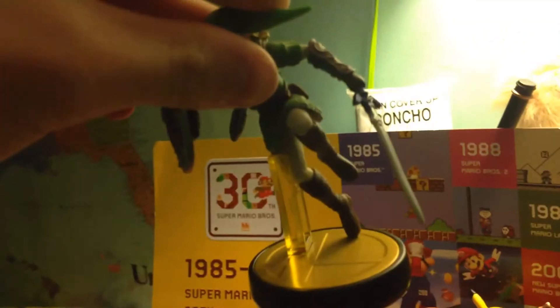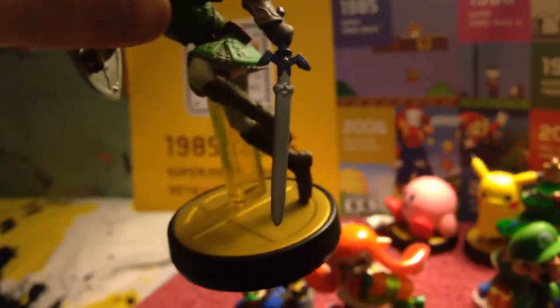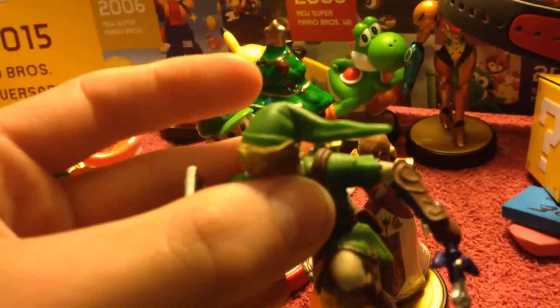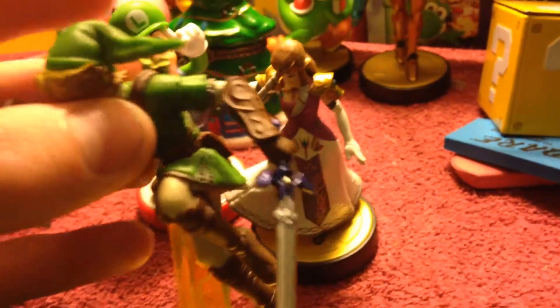Here's the Link amiibo — this guy basically inspired my costume. As you can see, he has light white leggings and boots like I do. The sword and shield are actually the exact same design, and the hat is going to be finished soon. I don't have the gauntlets because it's Toon Link, and I don't have a sheath or a belt yet — those are a work in progress.